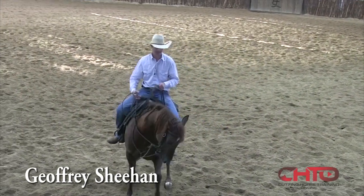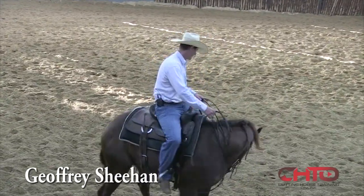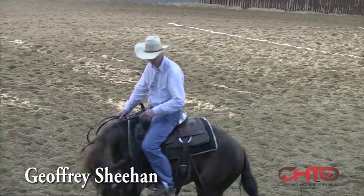Alright, so this one is a Dual Ray Gildan out of a one-time mare. This is a really talented horse.